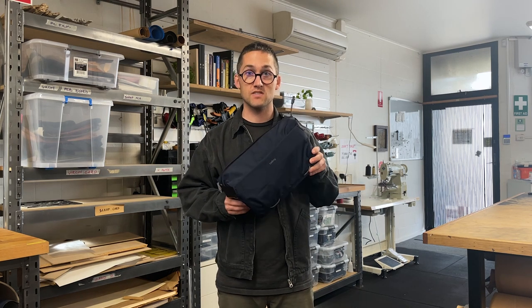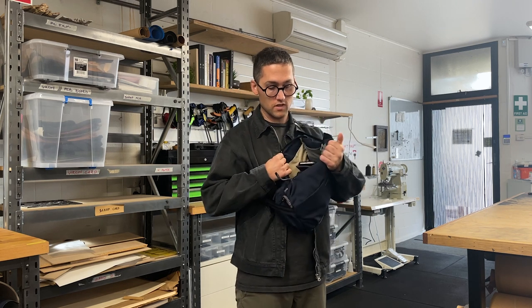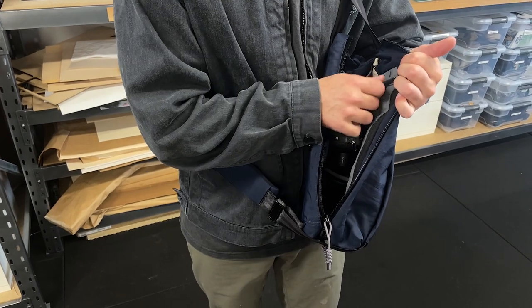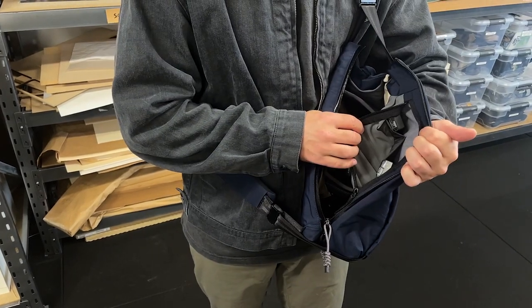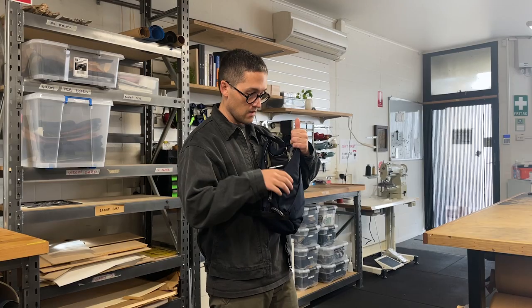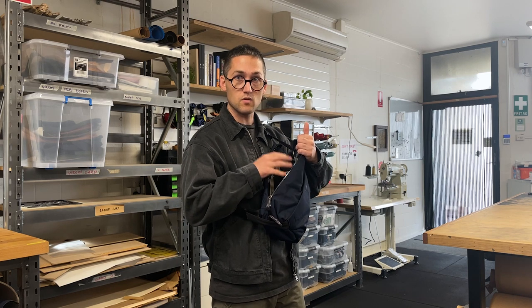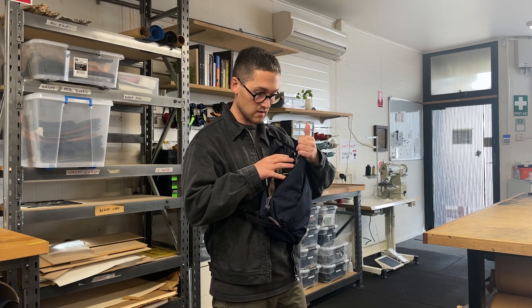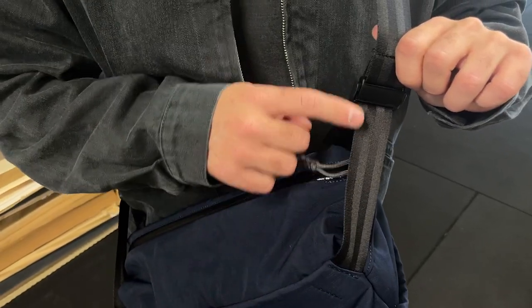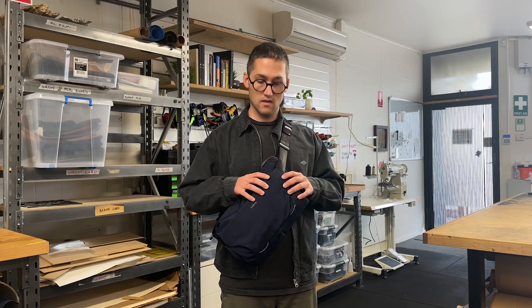So where this bag shines, first up is access. We use our Venture Zip here to give us really good access into the main compartment, letting you see all of your gear and quickly make any transitions you need — switching lenses and accessories, things like that. Next up is organization. We've got some custom dividers and pockets that we'll get to in more detail in just a minute. This loop of webbing runs from the front to the back and automatically compresses the bag gently as you wear it, holding your gear in place and keeping it from jostling around as you move.